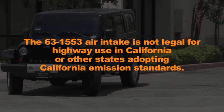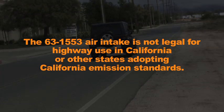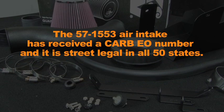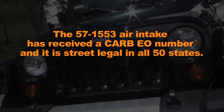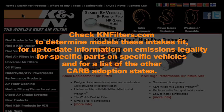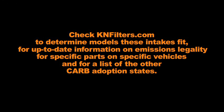The 63-1553 air intake is not legal for highway use in California or other states adopting California emission standards. The 57-1553 air intake has received a CARB number and it is street legal in all 50 states. Check KNFilters.com for up-to-date information on emissions legality for specific parts on specific vehicles and for a list of other CARB adoption states.